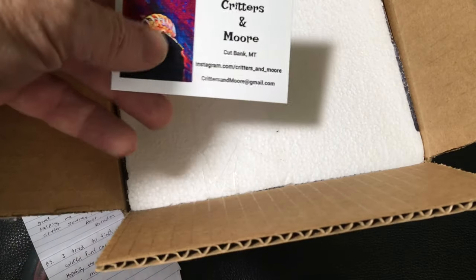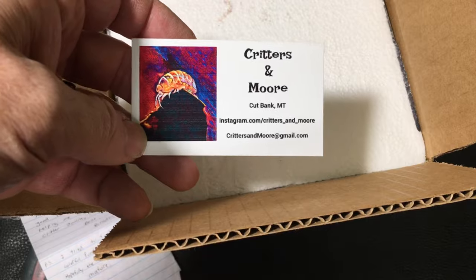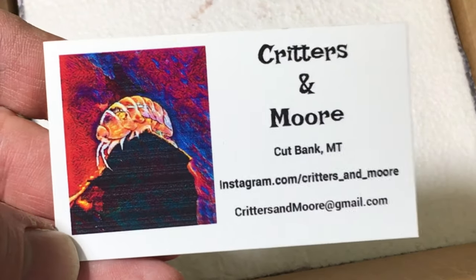I didn't know he was going to send Punta Canas — that's very cool. And there's his contact information, Critters and More. I like that card.